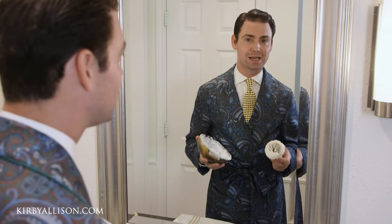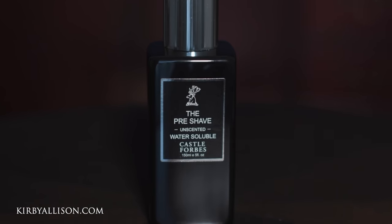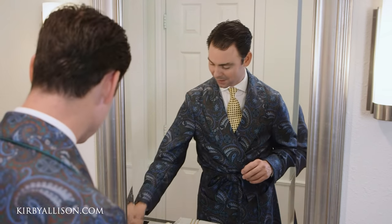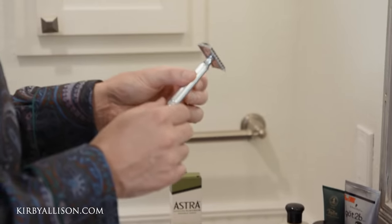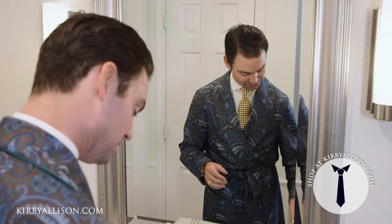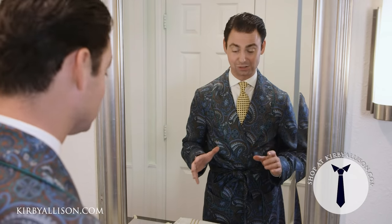The first step in a wet shave is beard prep, then you're going to develop a nice rich lather. I've done this with my badger hair brush, shaving cream bowl, and some Taylor of Old Bond Street almond oil shaving cream. Now it's time for the fun part — shaving. I'm going to use my Mueller R41, which is an open comb double-edged razor.